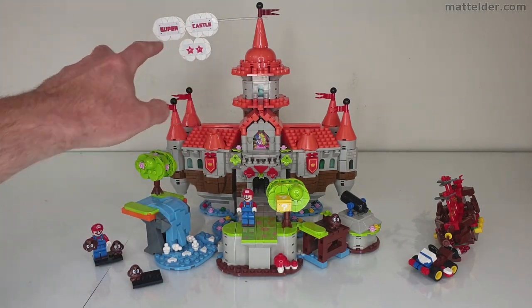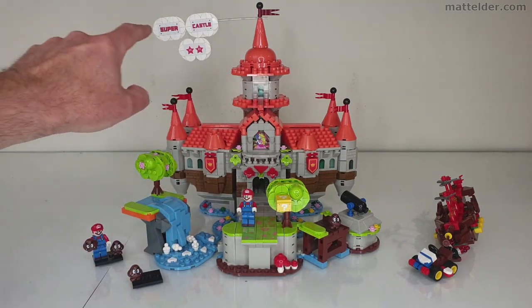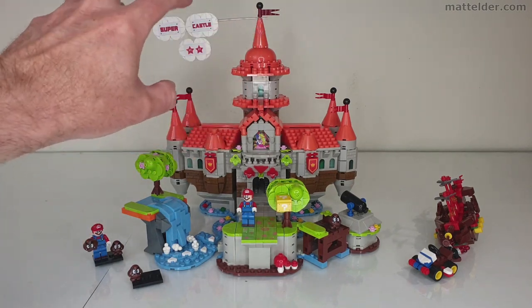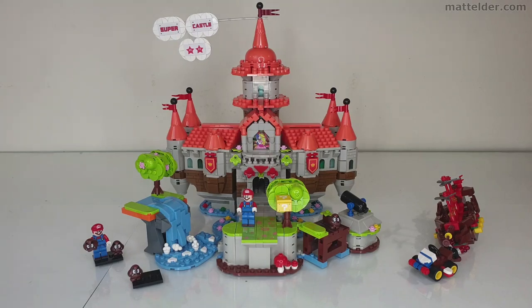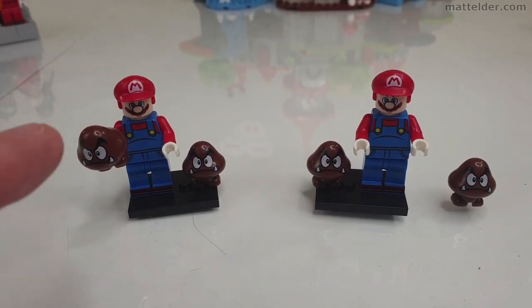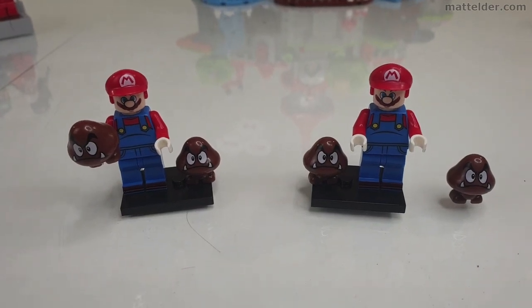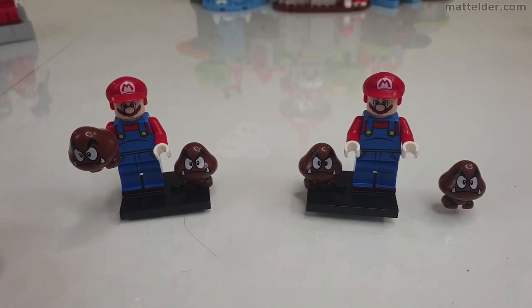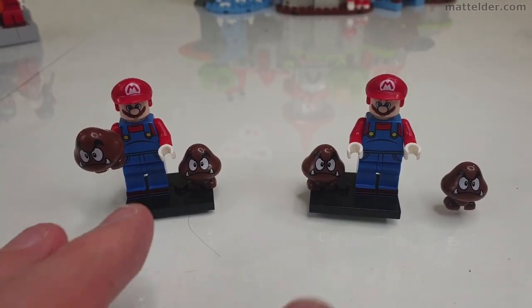Just in case you weren't aware, it's a super castle and you can see it's bending there — I'm not 100% thrilled with the weight on that, but it works for what it is. In terms of minifigs, it comes with two Marios that are identical and four little Goombas. It's great that you get some minifigures, however it would be nice to have a bit of variety rather than having two the same.